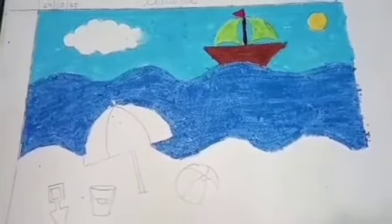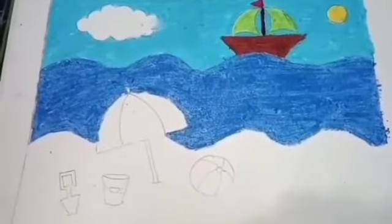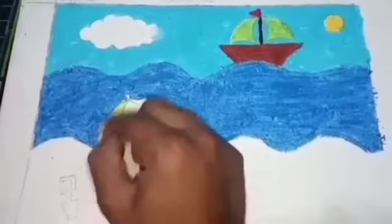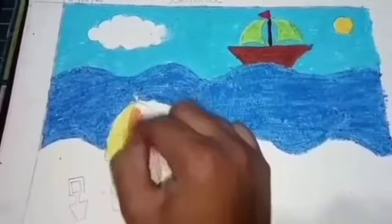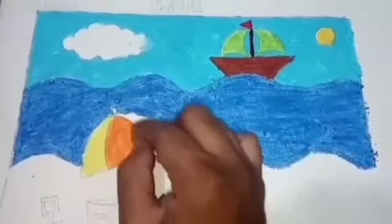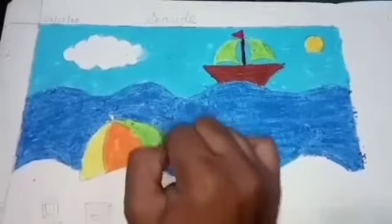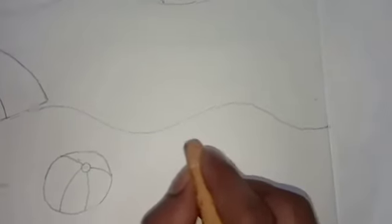Now we will color the umbrella here. I will add yellow and orange here, with green. We will fill here with yellow.